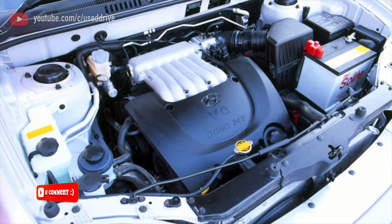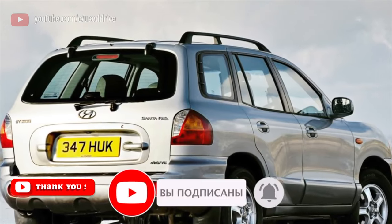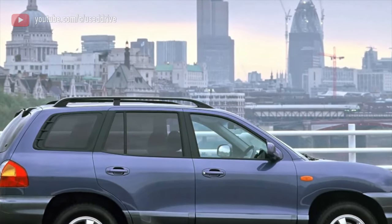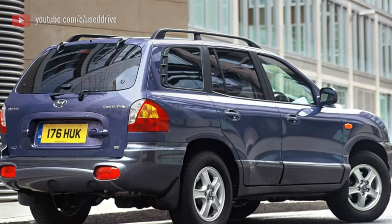By now all these parts are probably already non-original, and it all depends on the manufacturer and the operating style. Consumables are inexpensive, but cars in a very neglected state will require changing literally everything, up to the silent blocks of the subframes.